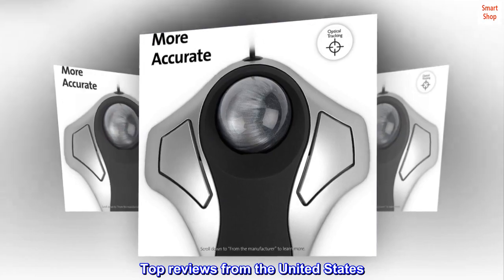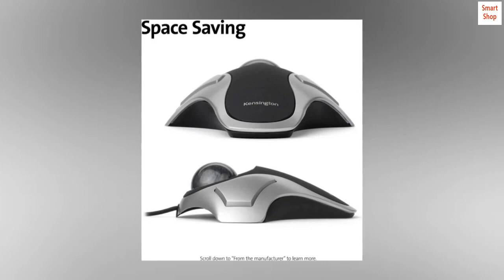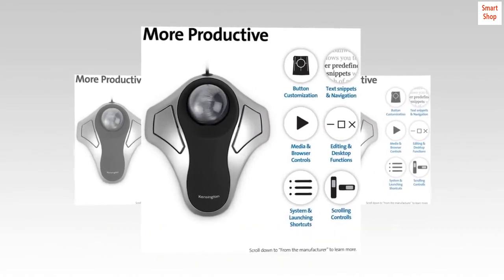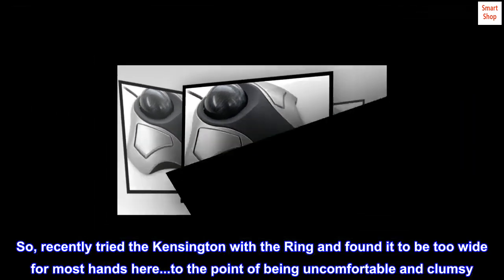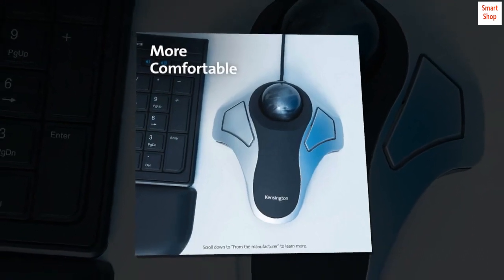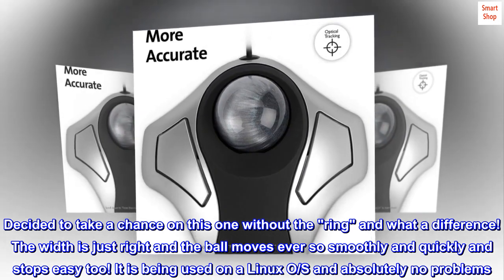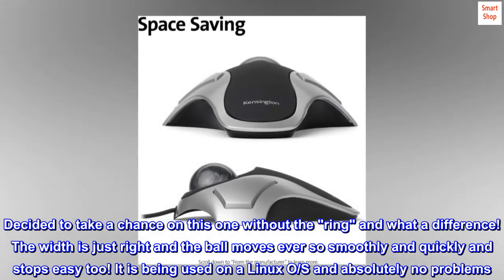Top reviews from the United States: better than the rest and works with Linux. Having used the Logitech trackball for years, when it was time to replace it, Logitech's prices went too high. Recently tried the Kensington with the ring and found it to be too wide for most hands, to the point of being uncomfortable and clumsy. Decided to take a chance on this one without the ring — what a difference. The width is just right, the ball moves smoothly and quickly and stops easy too. Being used on a Linux OS with absolutely no problems.